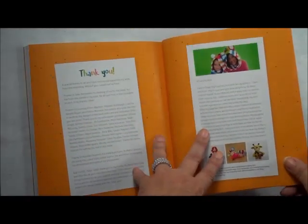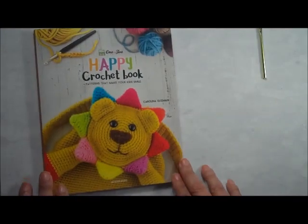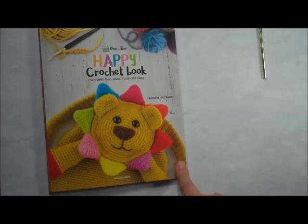That is my review of the Happy Crochet Book: Patterns That Make Kids Smile. I do recommend this book — I didn't find any mistakes. I looked it all over, checked out some of the stitches and patterns, and it's really a good book. If you like this sort of thing and want to make a little kid smile, definitely get the Happy Crochet Book — they really do make kids smile. Thanks for stopping by, and wander on over to CrochetPatternsForBeginners.com for easy crochet patterns, beginner crochet patterns, and a variety of different designs. Have a great day!